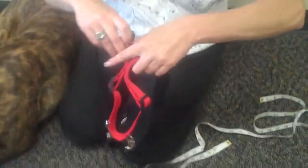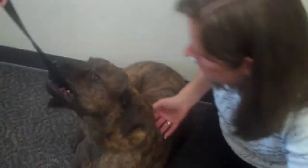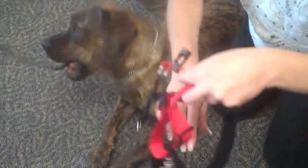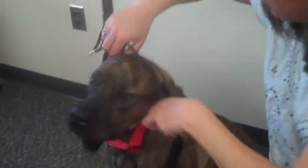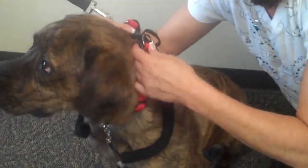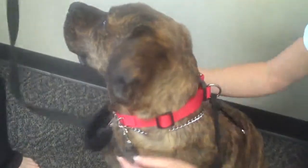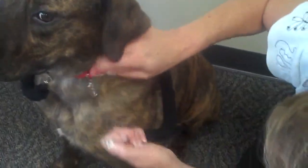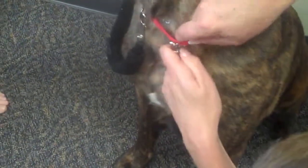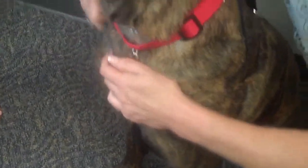So this I have already pre-sized, but what I'm going to do is show you how this goes on, and we need Buddy to get up. All right, so now this is going to go on like this, and I'm going to buckle the collar portion here. This strap here — as you can see there are two clips in the front — I'm going to unclip one and bring it down under his arm, and then repeat that on the other side.